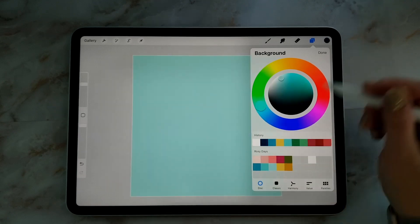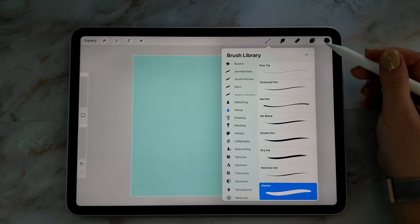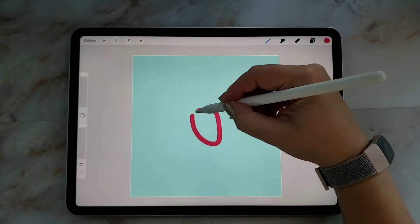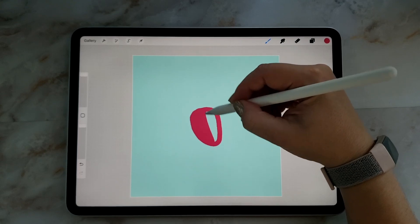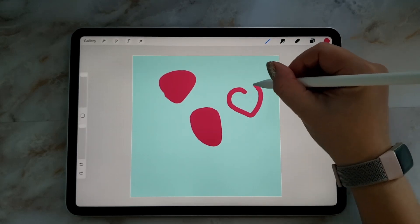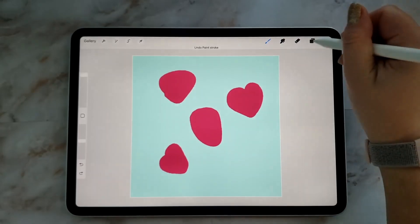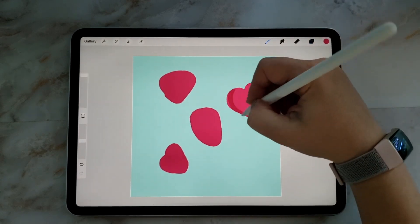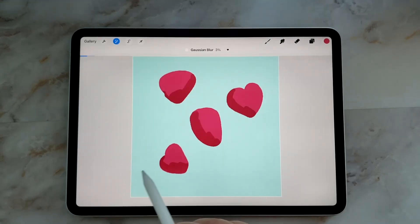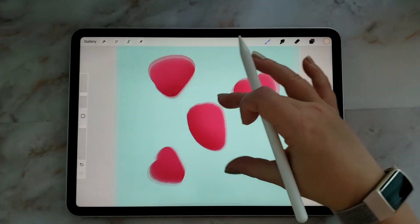Hey guys, Julie here from Julie Aaron Designs. Today I just wanted to do a video demonstrating how you can create seamless patterns in the Procreate app, which is an art app for the Apple iPad. You can download it from the Apple Store — I think it's about $13. It's a really great app for artists and digital artists. I've had my iPad a couple months and I've been playing around with creating these seamless patterns, and it's been really fun, so I just wanted to show you guys how you can create them.